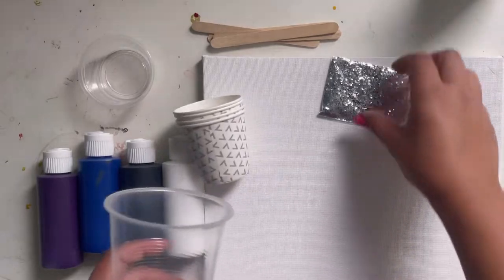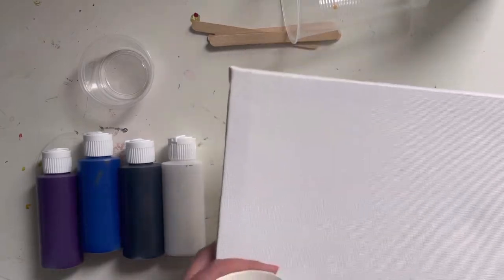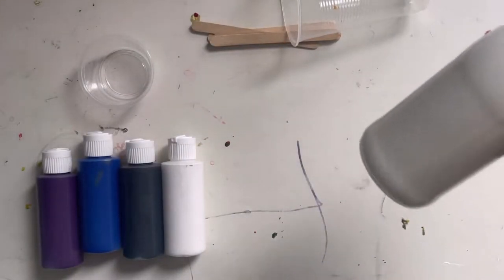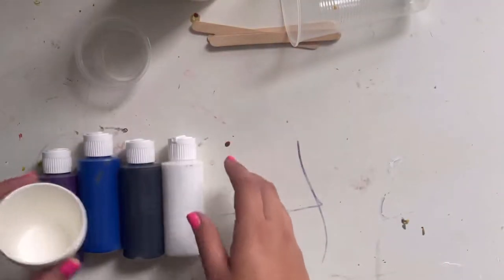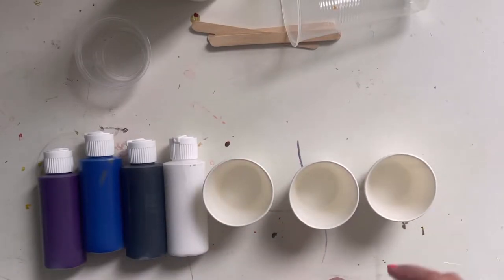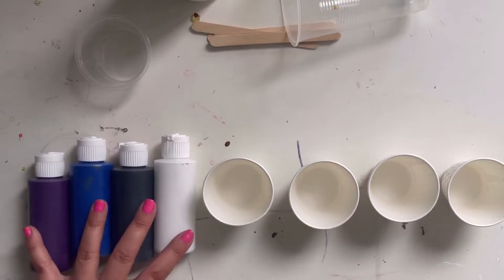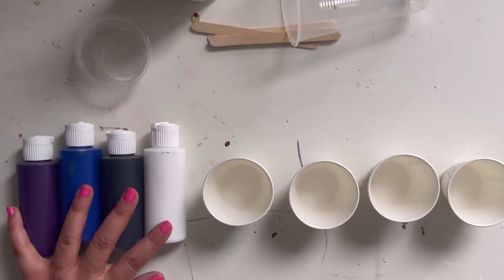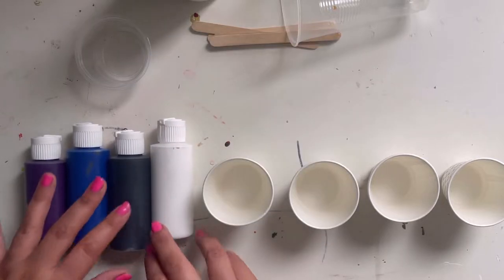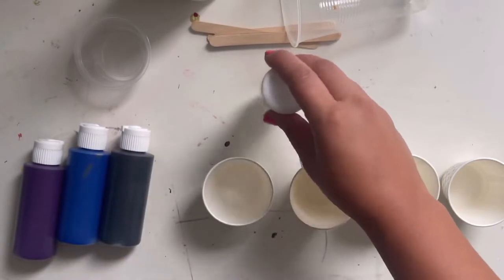The first thing we're gonna need is our four cups and our four paints. I'm gonna move my canvas onto my tray and put my four cups out like this. Go ahead, put your four cups out, press pause, and play again when you're ready.